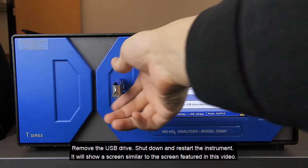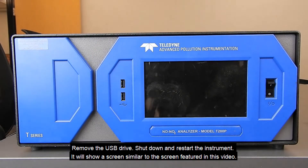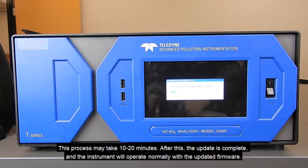Remove the USB drive and shut down and restart the instrument. It will show a screen similar to the screen featured in this video. This process may take 10 to 20 minutes. After this, the update is complete and the instrument will operate normally with the updated firmware.